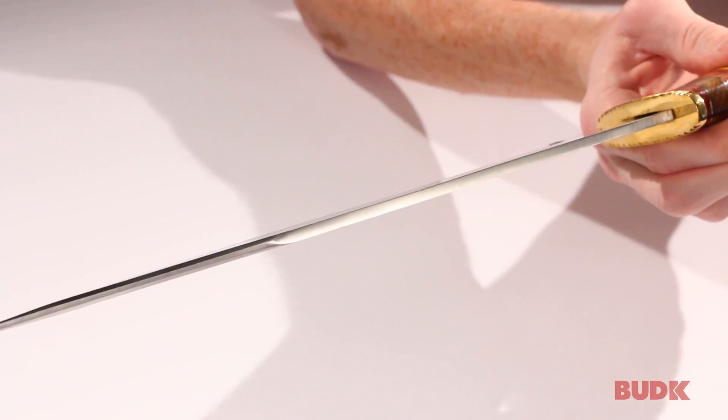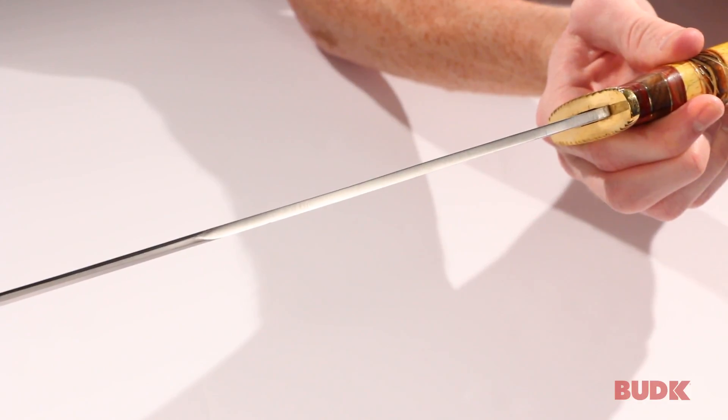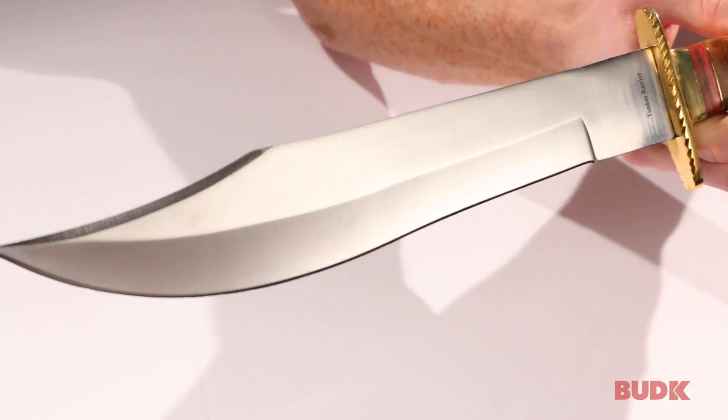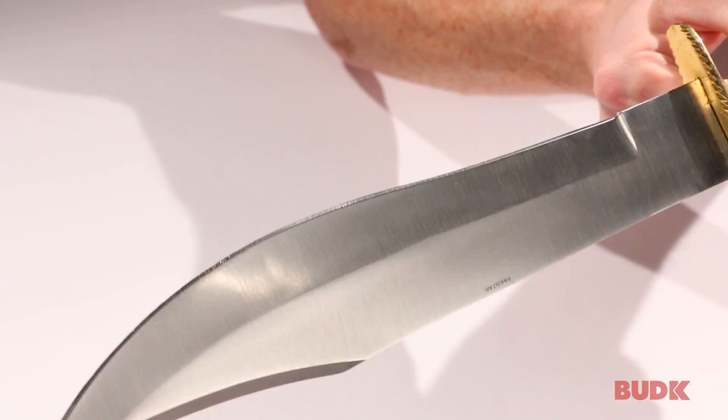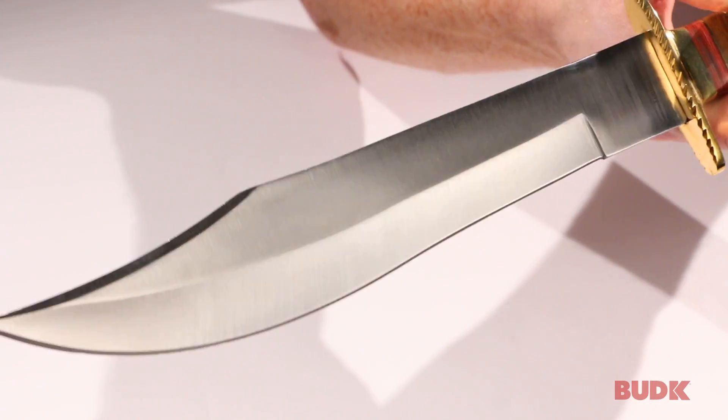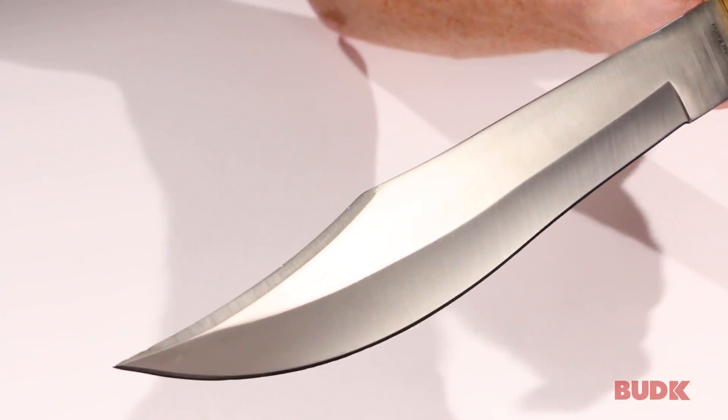You can look at the blade spine there — that thing's about a quarter inch thick, very hefty. And it's got this brushed steel finish on the blade, which is really good for whenever you're working with the bowie knife. You don't have to worry about messing it up because it's a rugged finish.